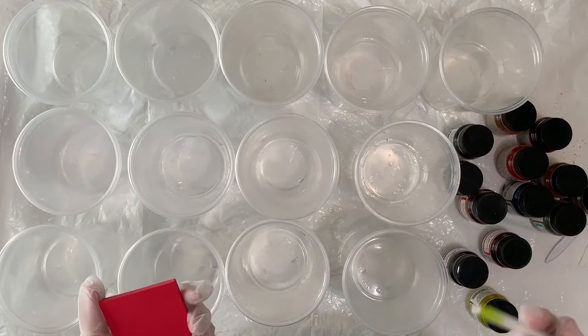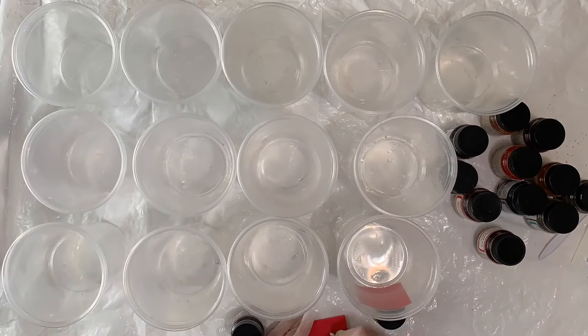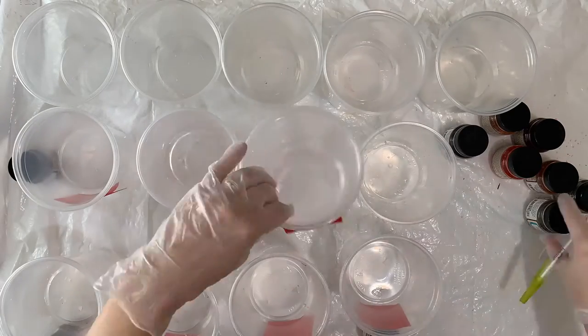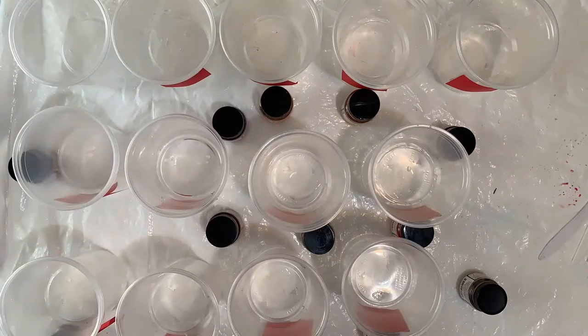Labeling will really help me keep track of what is what. The reason I like to make ice dye swatches is that the result can be different from the tie-dye result. The swatches are also helpful if I run out of a color and want to reorder it — I'll remember what it looked like. It's been 20 minutes and my swatches are ready to wring out and put in my little containers.